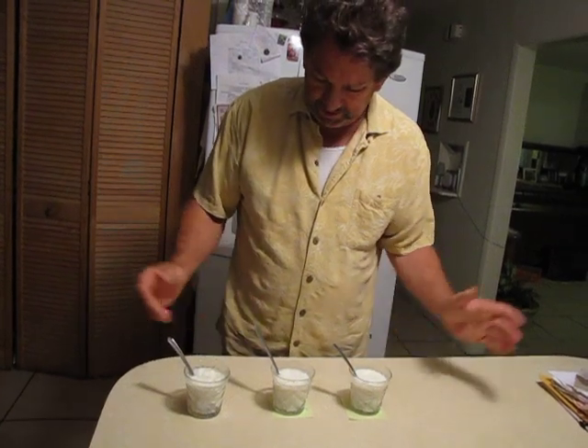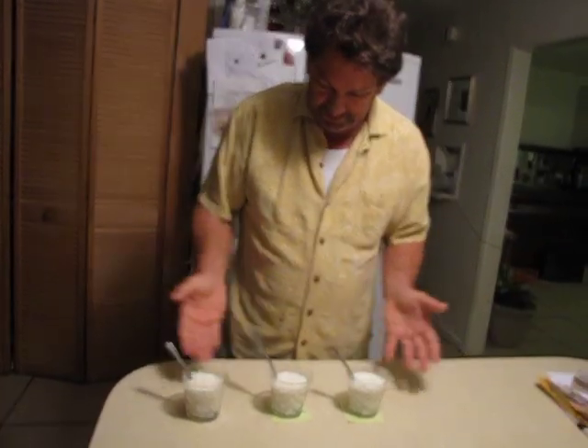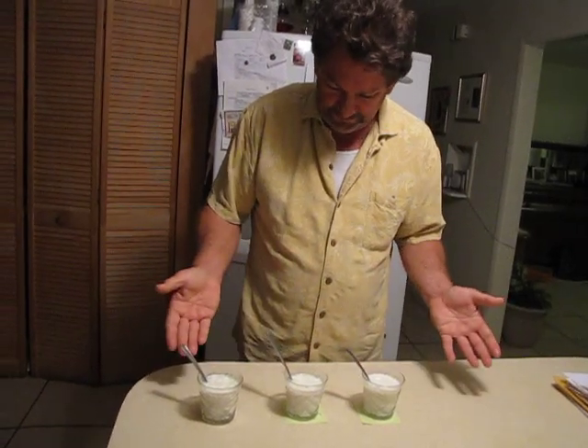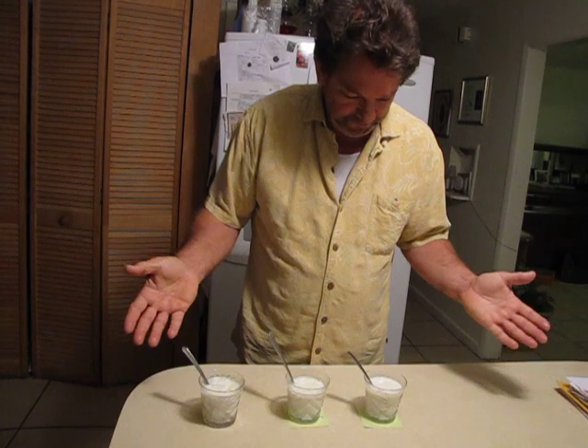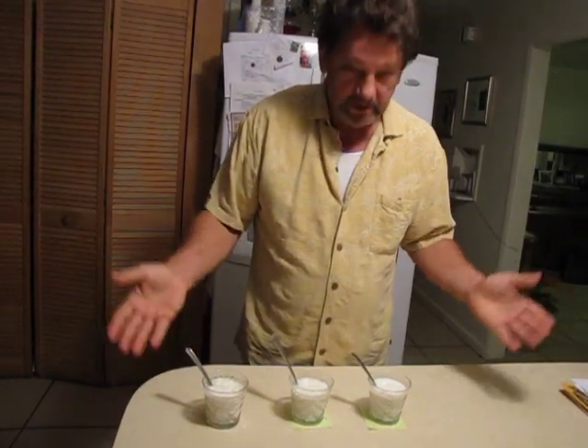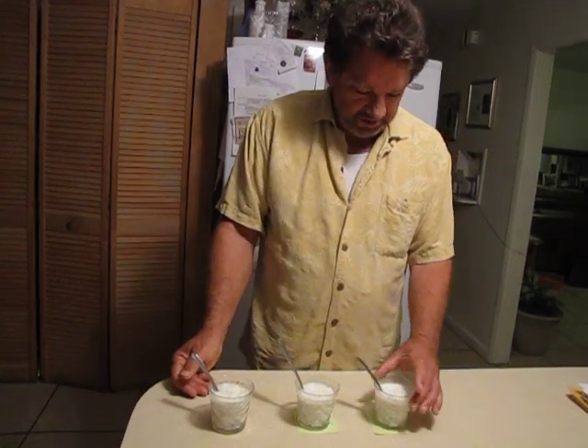Okay, that's the end of our little video. Thank you. That's the experiment done by Taylor Martin, a student in Florida. March 23rd, 2011.